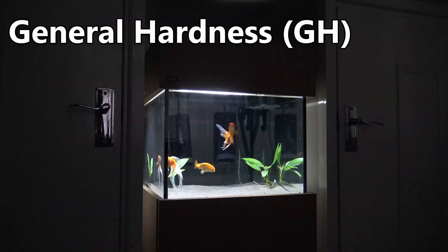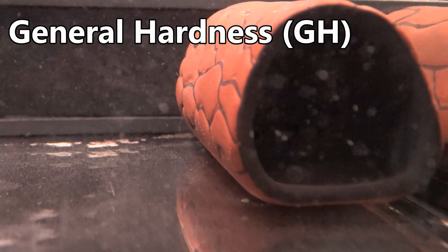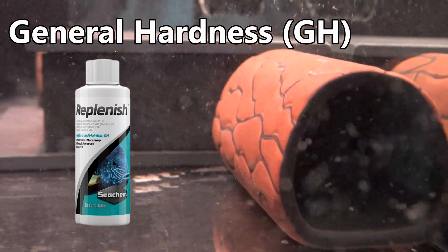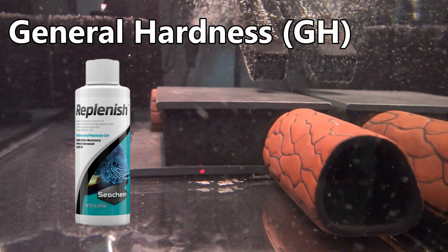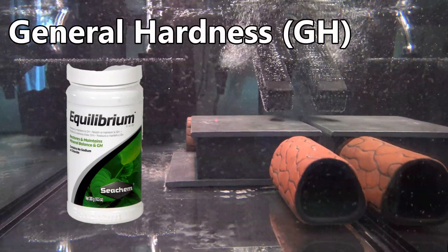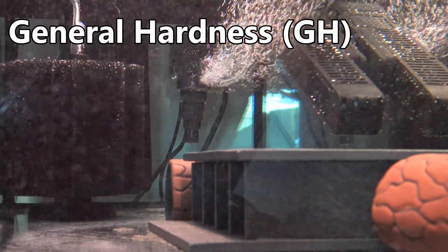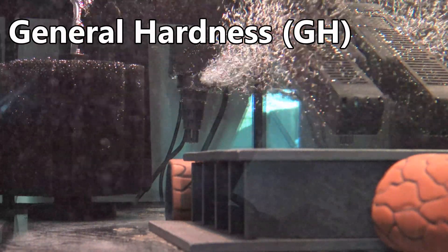If you're wanting to increase your GH levels above what your tap water provides, two products I'd recommend are Seachem Replenish, which you'd use for non-planted aquariums, or Seachem Equilibrium, which is used for planted aquariums. You're going to want to slowly increase your GH levels as you perform your water changes, as this should reduce the stress on your fish.